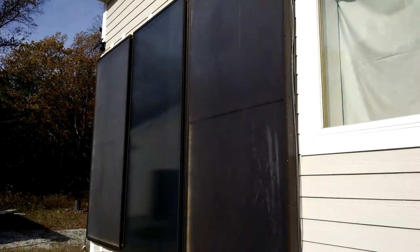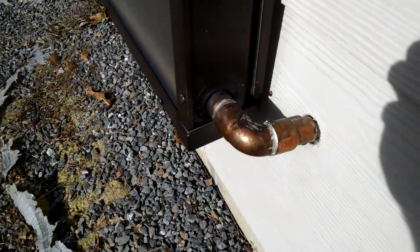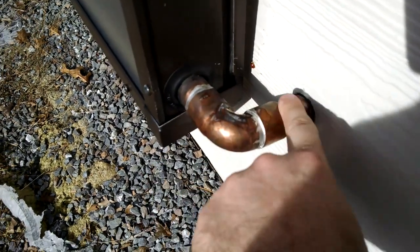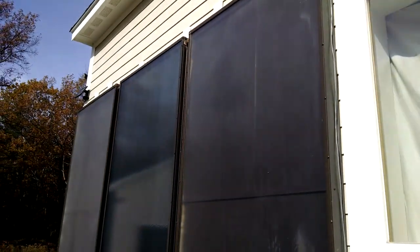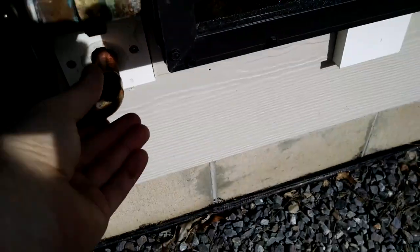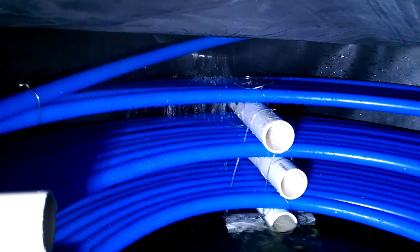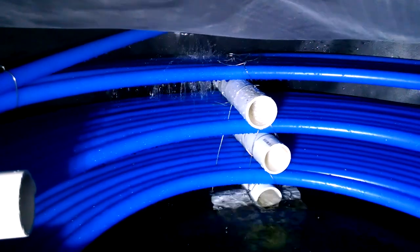We've got some sun today, and that's why the panels are getting warm. Let's check for any leaks. This is where the cold water is pumped up into the panels, where it then flows up through all of them, picking up some of the sun's warmth, and then it comes down out of that and back into the crawl space. There it is coming back from the panel. I can see steam coming off of it — that's cool.